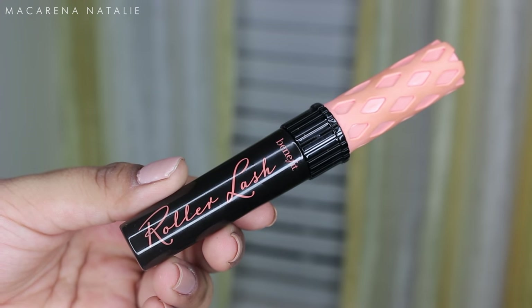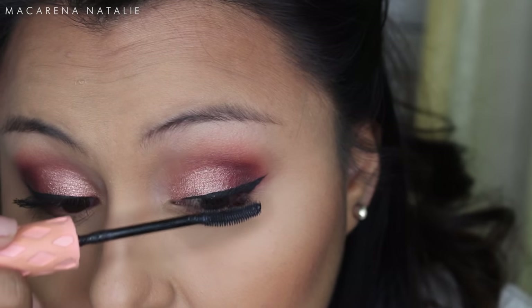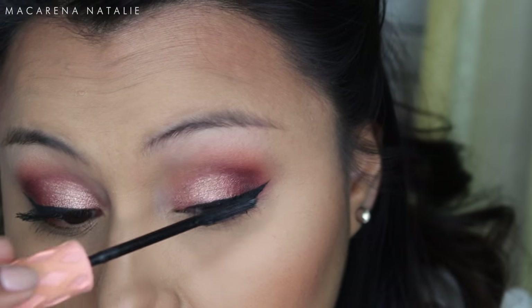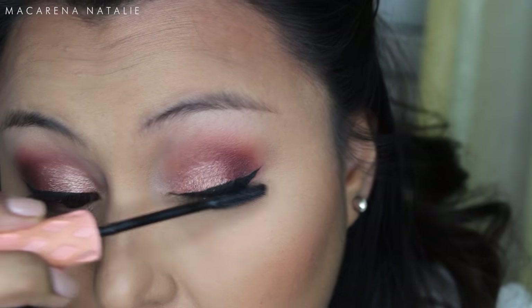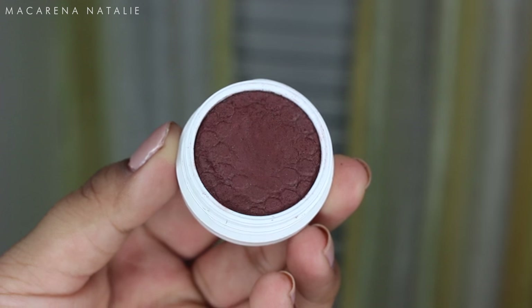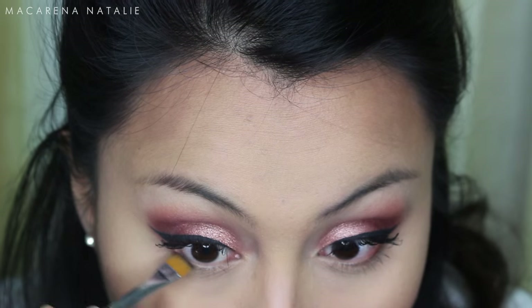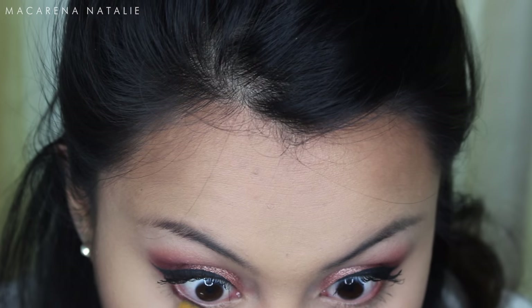Next I'm using the Roller Lash mascara from Benefit and applying a couple of coats to my top lashes. I don't really use falsies on the daily — my natural lashes are pretty long so I don't need them. I believe this mascara also curls your lashes a little bit, which is a bonus.